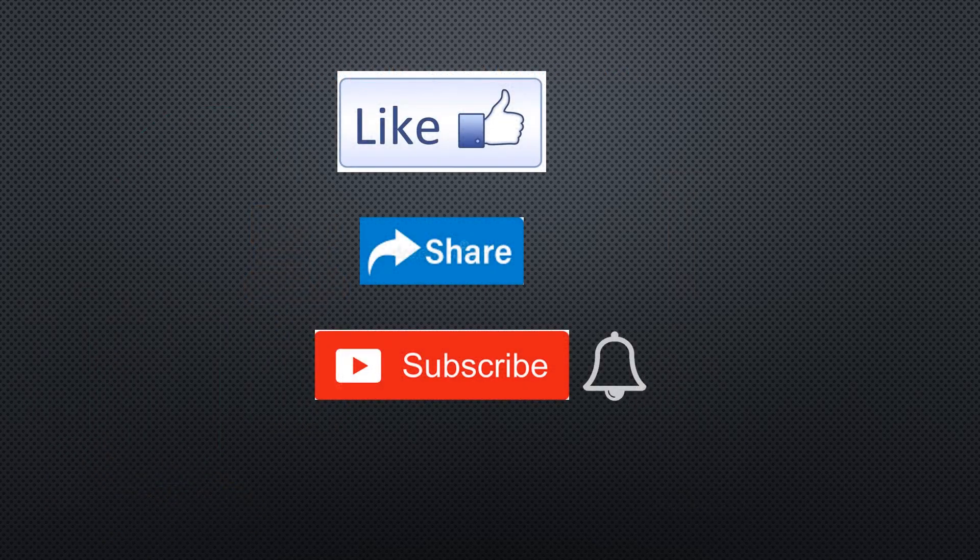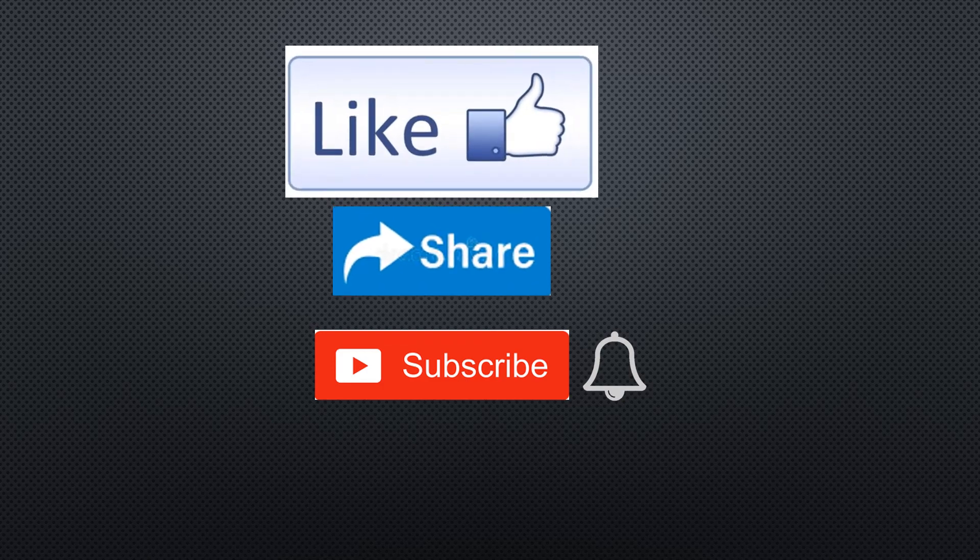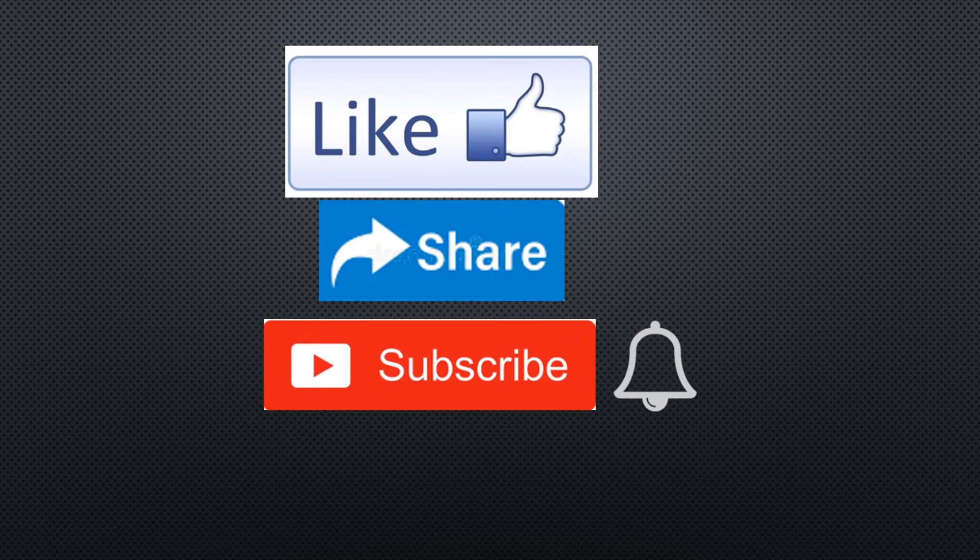Hope that after seeing this video you will be able to prepare a molar solution of any type of salt as well as the preparation of a molar solution of a metal from its salt. To get more videos, like, share, and subscribe to my channel. Thank you.